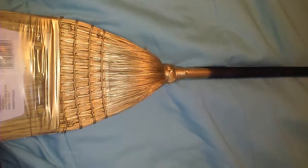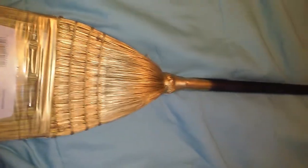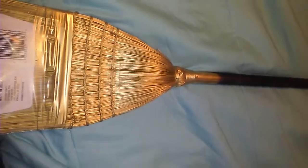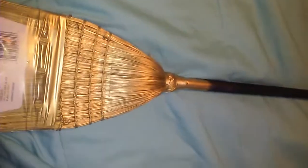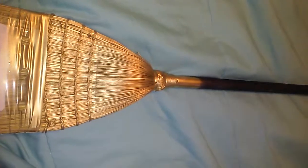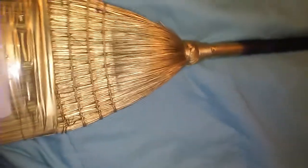Hi, this is BB Laca. I am making this video to show you my witch broom that I made. I did not make it per se — I bought it and I painted it.